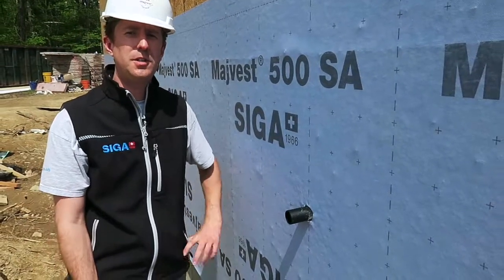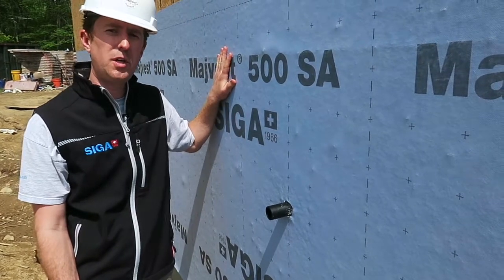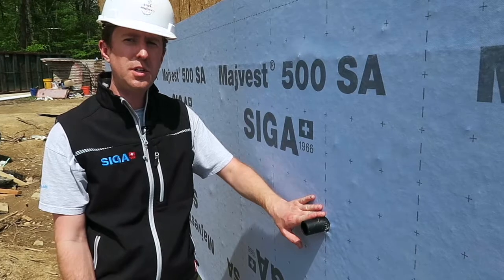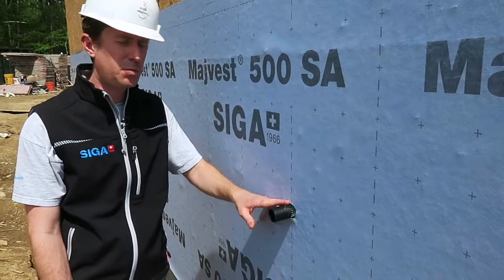Hi, I'm Jay Wasega. We're here today on a construction site that has just recently installed MyVest 500SA as the WRB, the weather and air barrier. An electrician, plumber, or some trade has created a pipe penetration through the sheathing and through the WRB. So we want to come back now and create an air and watertight seal around this penetration.